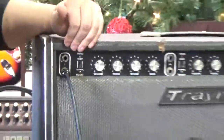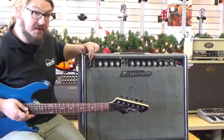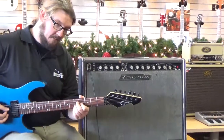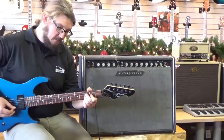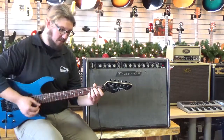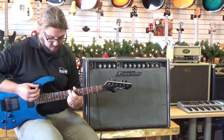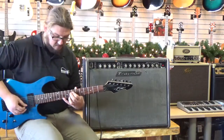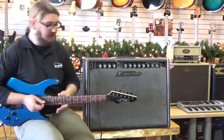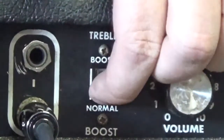First I'm just on the normal low gain clean channel. It just has a three-band EQ — a treble, middle, and bass — and a master volume. It does however have a treble boost that I'm going to let you hear in just a second. But first I'm going to run through it set flat and dry. Alright, so there's that, and now I'm going to click on that treble boost and you'll really hear how it brightens it up. Here it is dry and then I'm going to click that on.